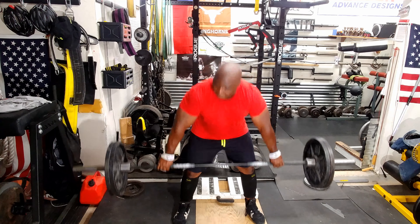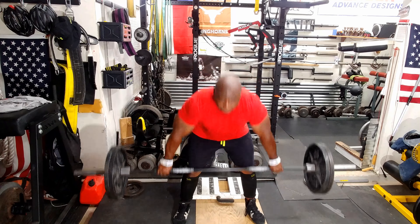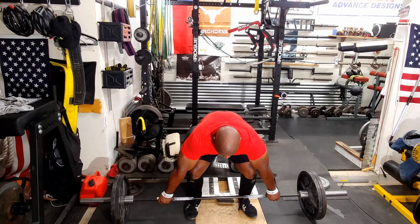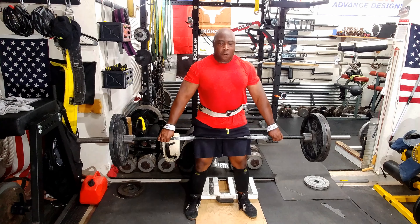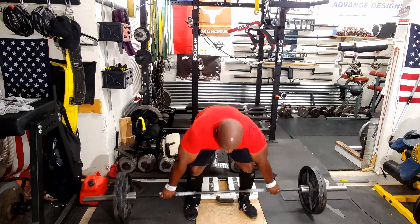I then moved on to snatch grip deadlifts. I feel these in my lower back and also my upper back. I like them because they teach me to deadlift with a flat back and I don't have to go as heavy. I usually do sets of five or more.